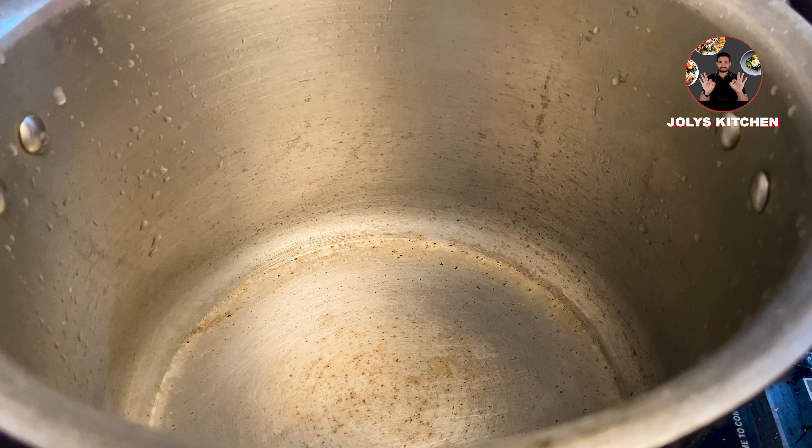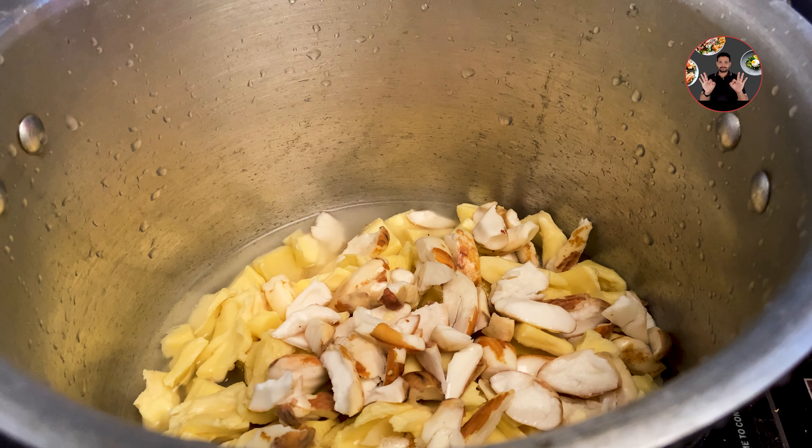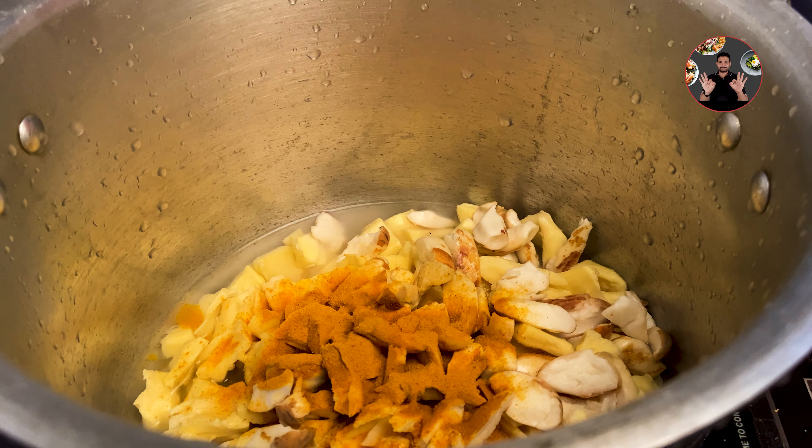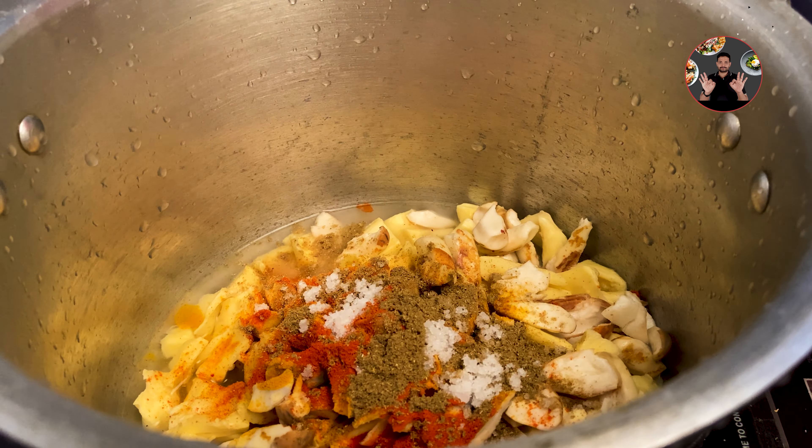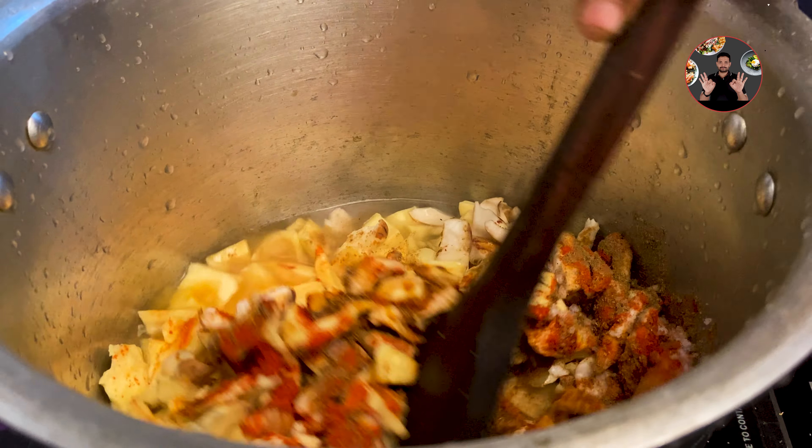In a cooker, take 3 cups of sliced jackfruit pieces, also take 1/4 cup of sliced jackfruit seeds. Then add 1.5 cups of water, half teaspoon turmeric powder, 1 teaspoon chili powder, 1 teaspoon coriander powder, and 3/4 teaspoon salt. Mix it well.